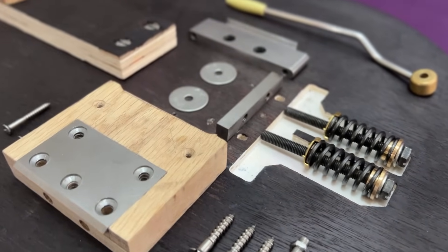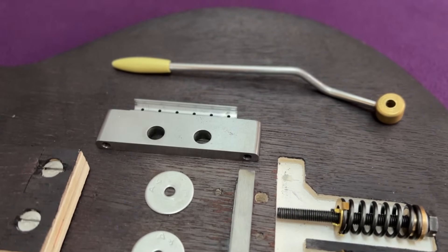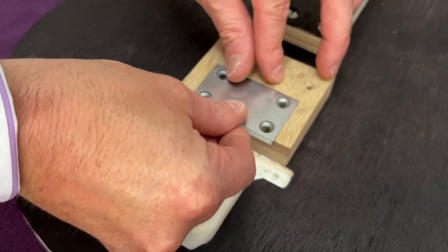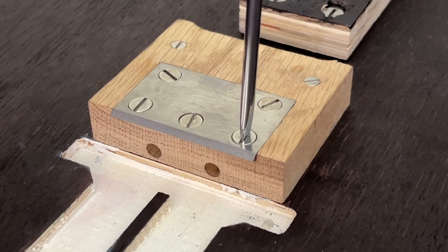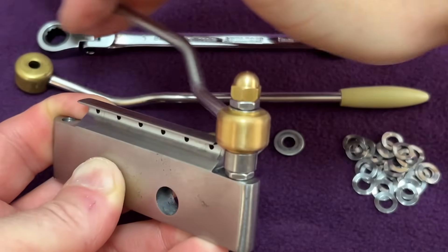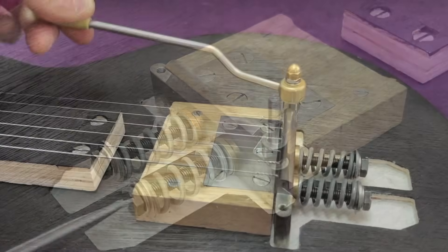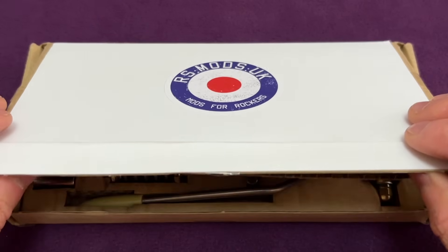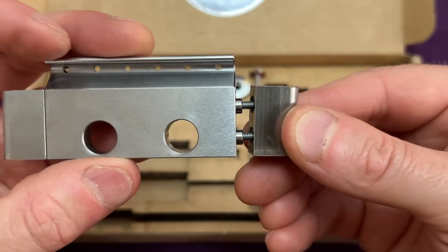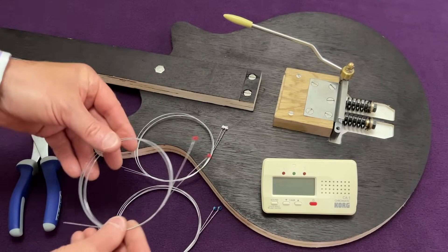Hello everybody, it's Doug here. In this video, which is the second part of my series examining the tremolo system in Brian May's Red Special Guitar in detail, I'll demonstrate the installation, setup and basic function of the system with the help of a test rig. I'll also take the opportunity to compare my DIY components with a professionally made hardware set that's commercially available in the UK. Part 1 covered the design and fabrication of the three main steel components, and although it isn't necessary to have watched this first, it does provide useful context if you aren't familiar with the basic design of the Red Special tremolo system.